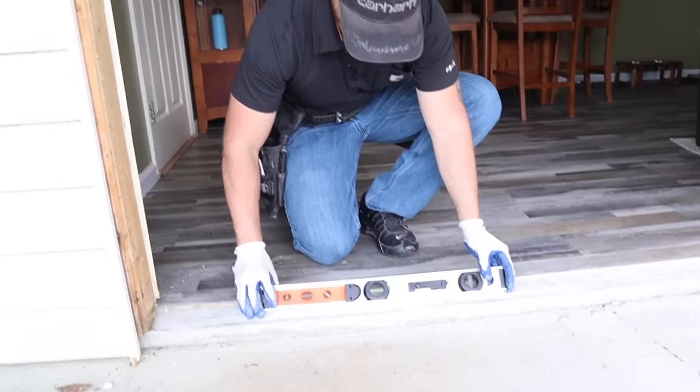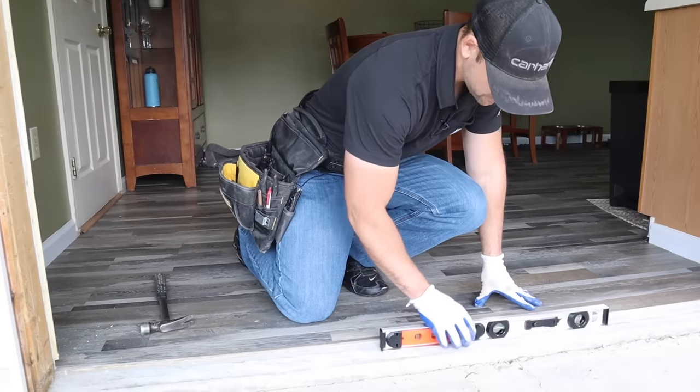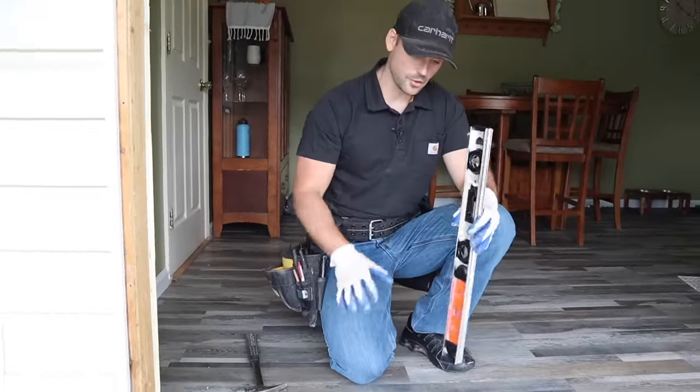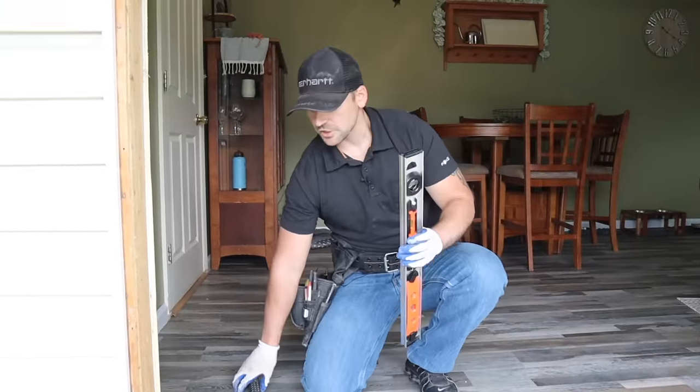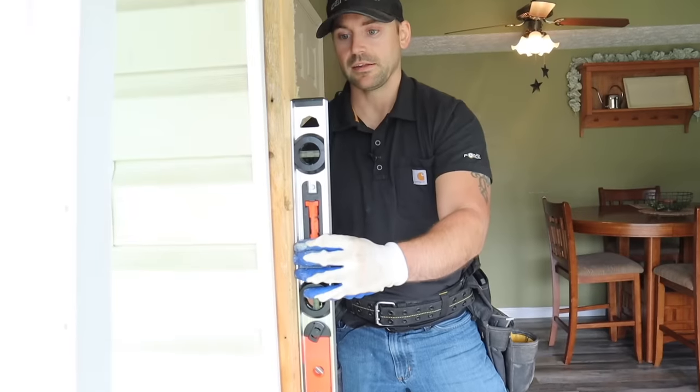What we need to do now before we set the door into place is see how level the opening really is. So we're going to put a level here and as you can see, it's looking pretty good. This is a two-foot level — I didn't have my four-foot level with me, so I'd recommend using a four-foot level, but a two-foot level is fine. The opening is level. Then let's check the side for plumbness just out of curiosity — and that looks pretty good.